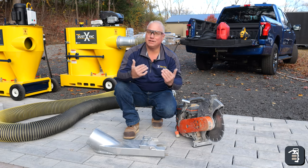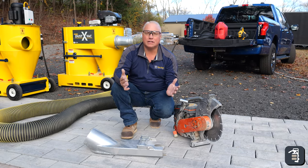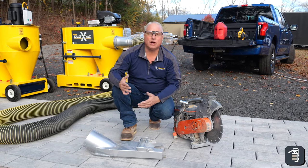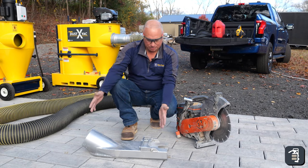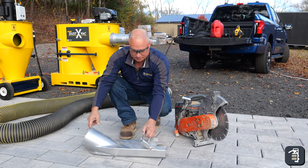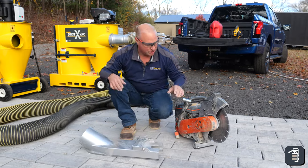After 40 years of installing hardscapes, I realized — and I think many of you have realized — the fastest way for cutting pavers is cutting in place. Our Dust XVAC is an amazing system coupled to a simple little boot like this, lightweight aluminum, super light. You can couple it to your saw very easily.